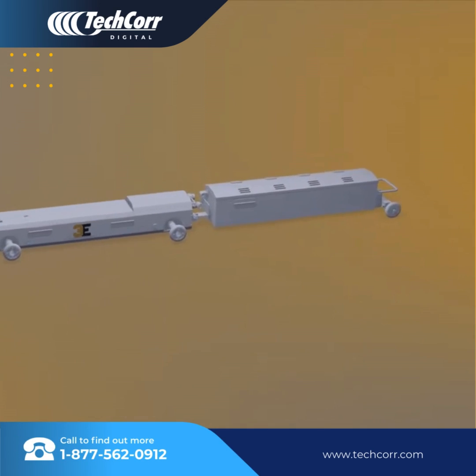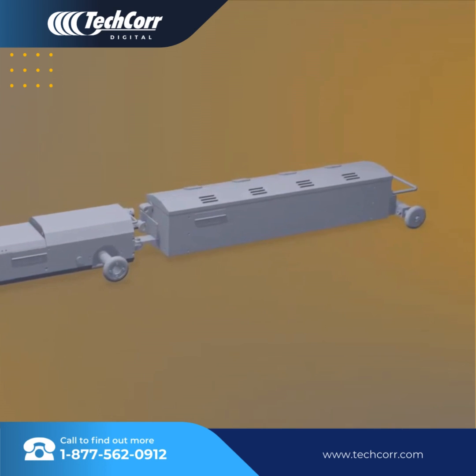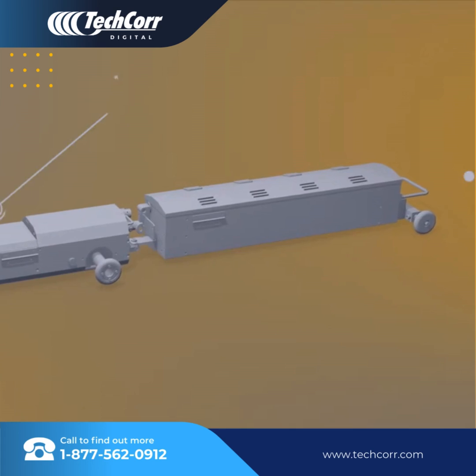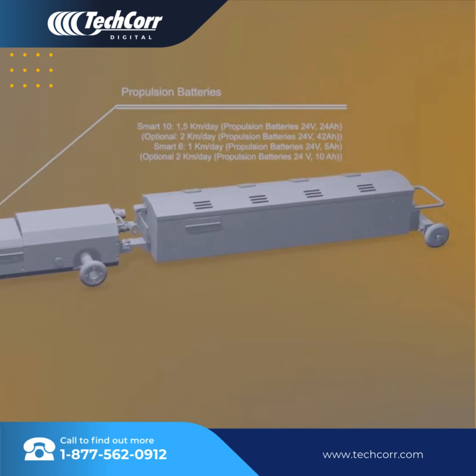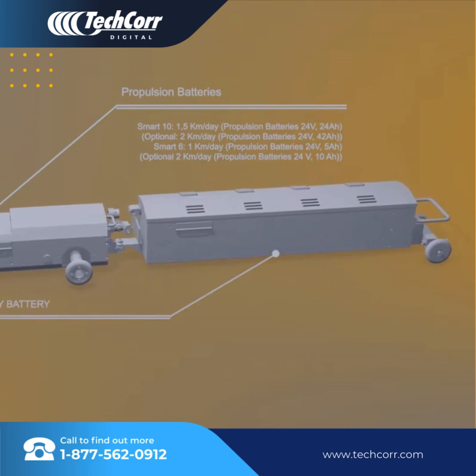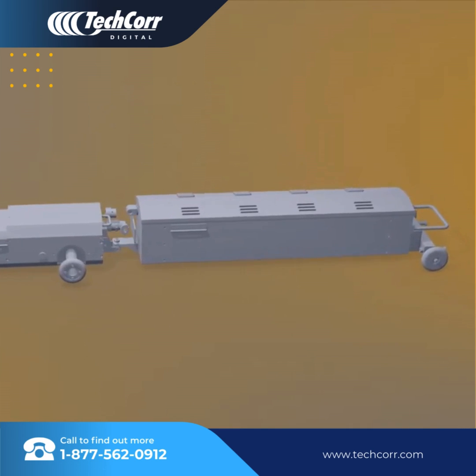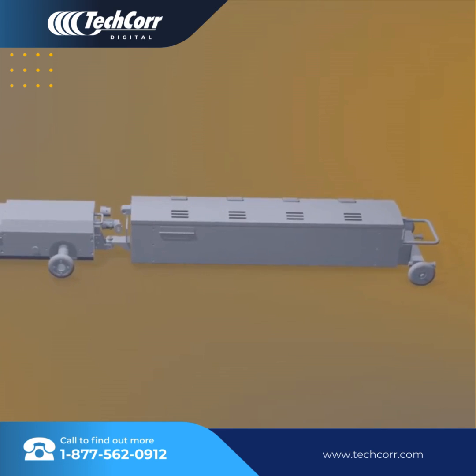The radiographic inspection systems are battery-operated, with a key feature being that the crawler utilizes a two-battery system. One battery is designated only to power the crawler's robust four-wheel drive, leaving the second battery to only power the X-ray tube. This provides a consistent shot and film development time throughout the day, thus maintaining a steady density.